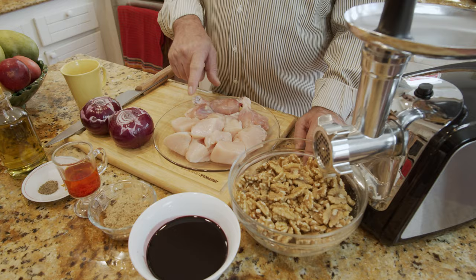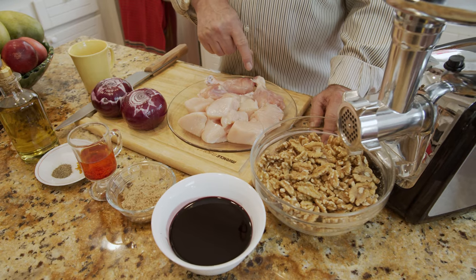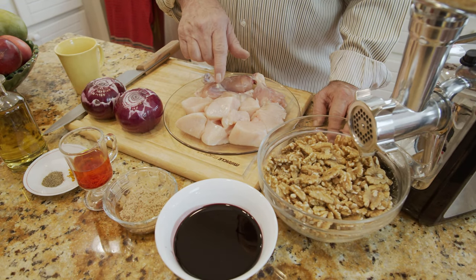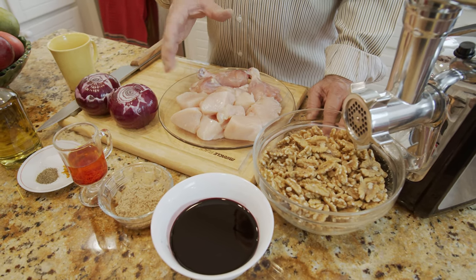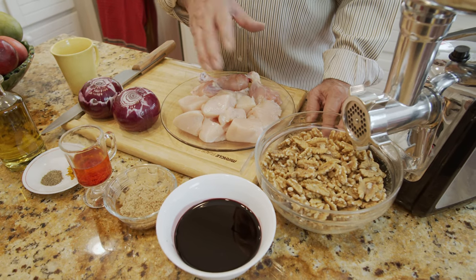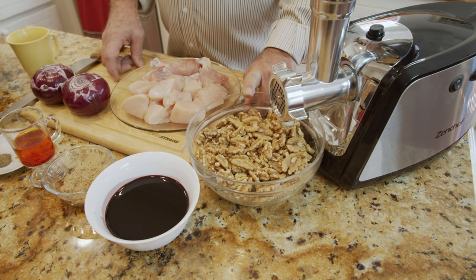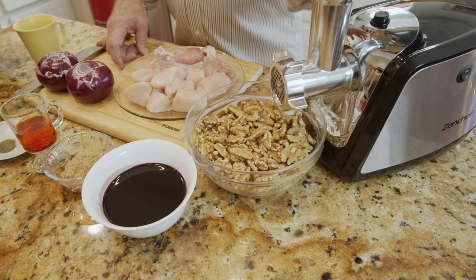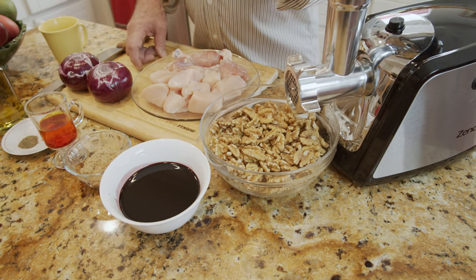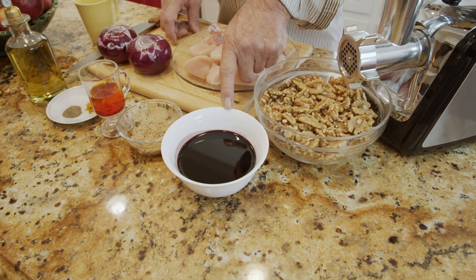Today I'm going to make it with chicken. Here is a chicken breast, about half a pound, and a few chicken legs. I cut the chicken into smaller pieces, but you can use whatever parts you want — any parts, just breast or leg — it's up to you. I also have walnuts, about 500 grams, a little bit over a pound, which are going to be ground with this machine.